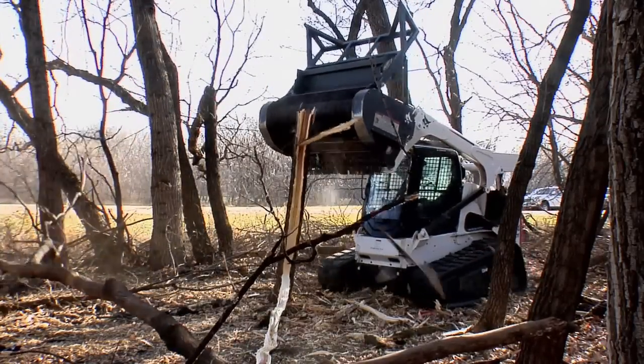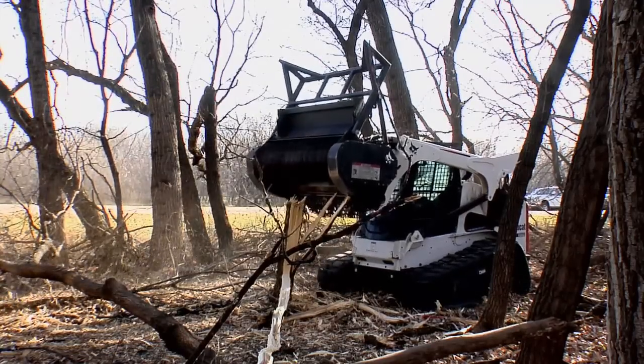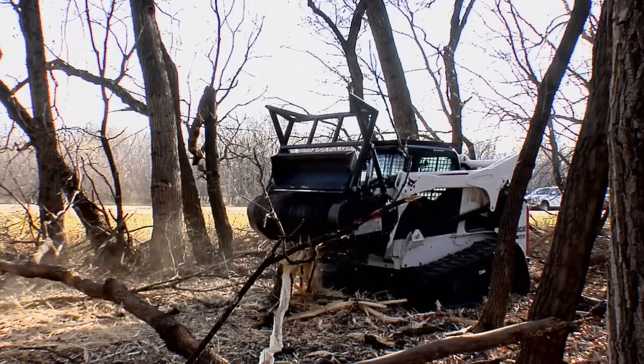The valves and hydraulic motor are designed to match the optimal performance of Bobcat Loaders. Other Forestry Cutters aren't tuned for specific loaders, so you can't be sure you're getting maximum performance.